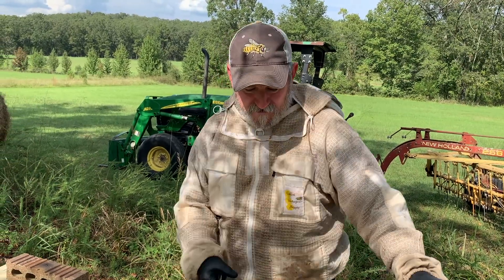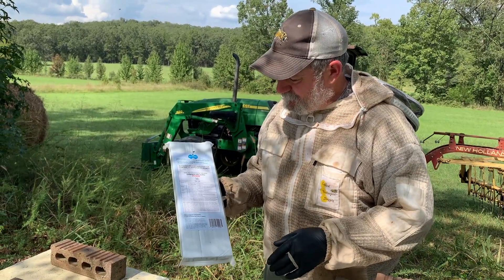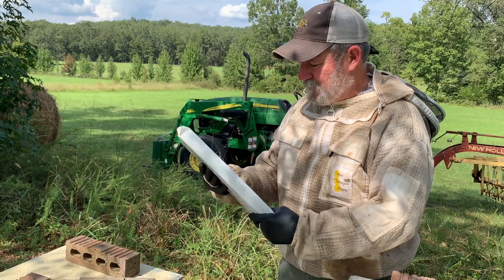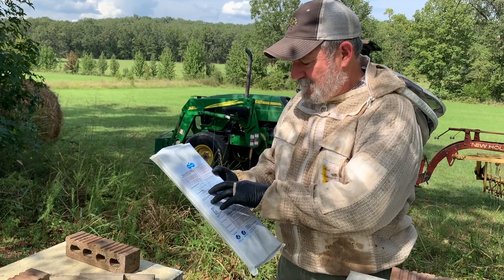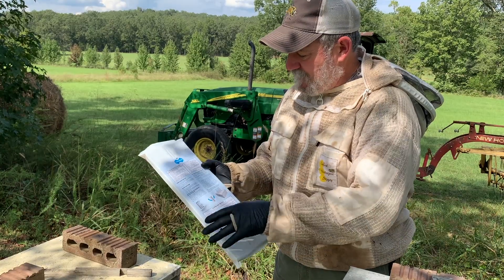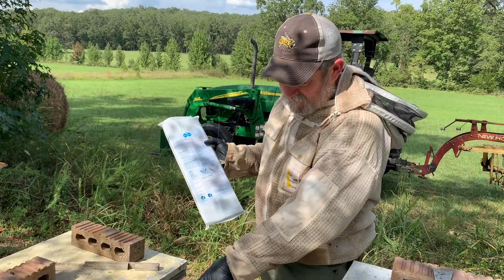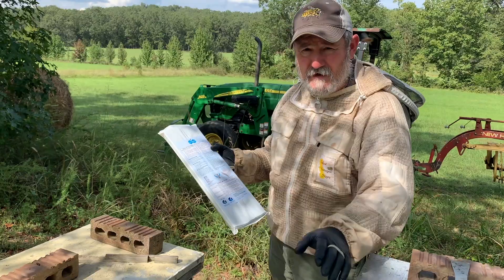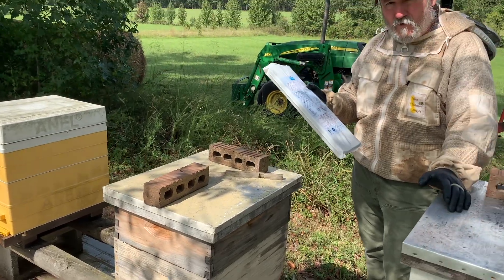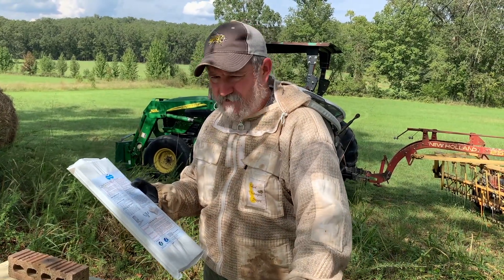What I want to talk to you about today is the new Varroxan strips. There's been a lot of discussion on how these work and how they can be used — it's super simple. They give you a diagram of how many frames of bees, the FOB count, and the number of strips for each colony. I've chosen to put three strips per colony. My bees that I leave over winter are knocked down to a deep and a mid. These are oxalic acid-drenched cardboard strips; I believe they have a glycerin for their holding capabilities.